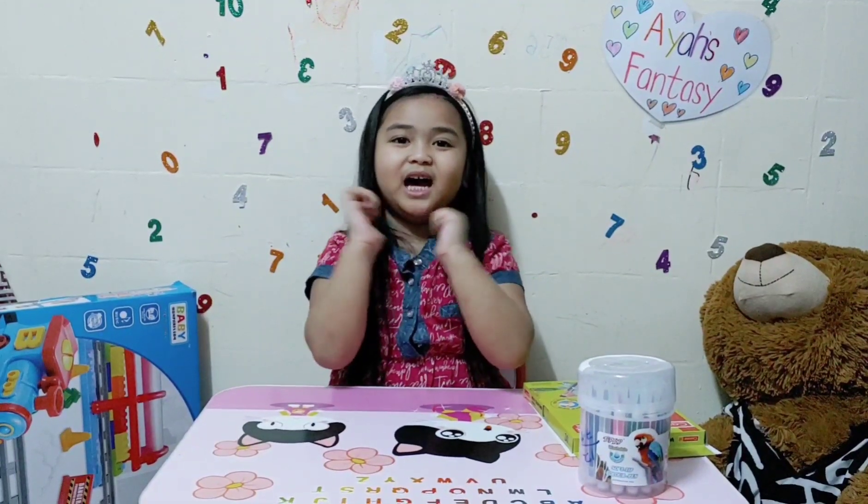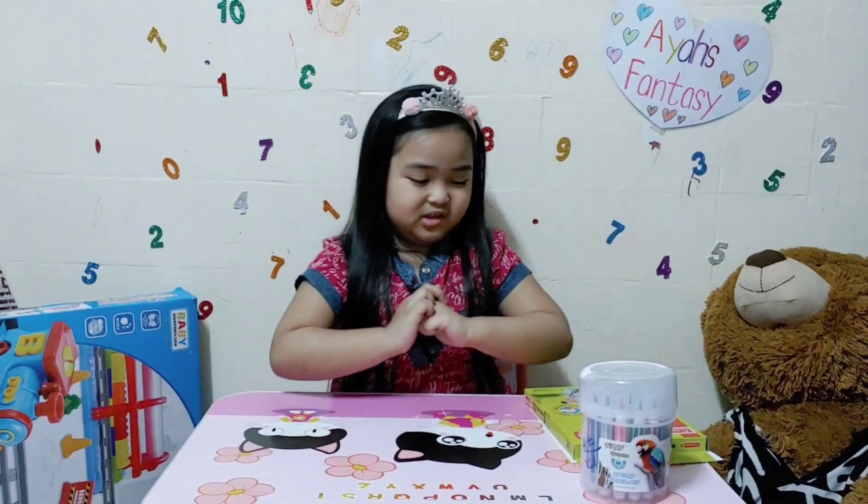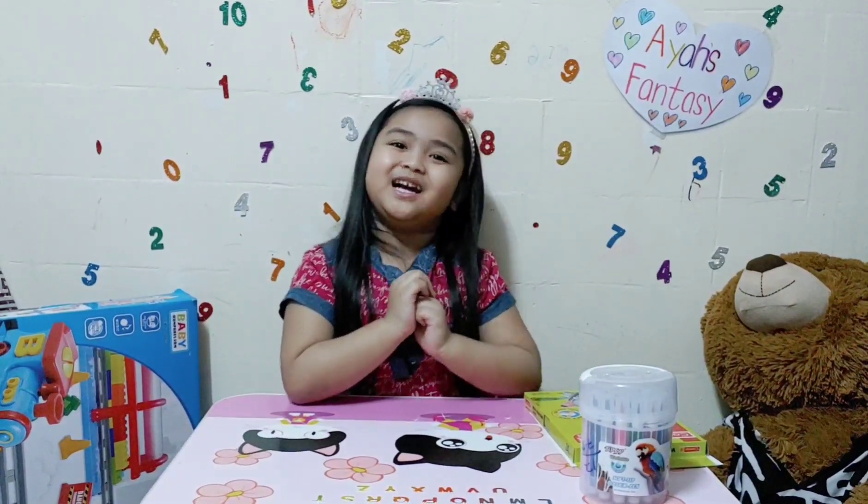Hi guys, my name is Aya. For today's video, we're going to the Growing Happy Family. Let's start!